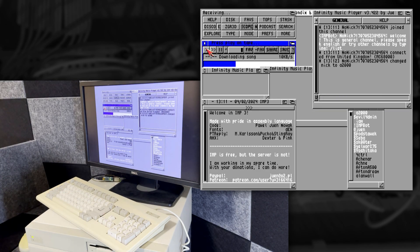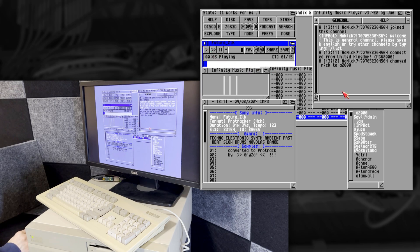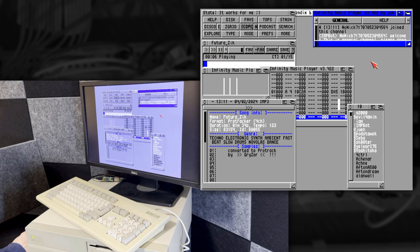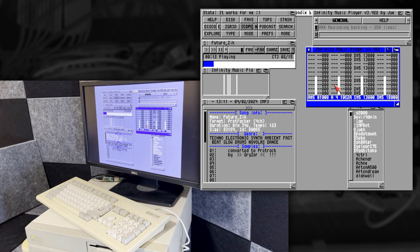The next thing I'm going to try is running Infinity Music Player, which is a bit like a live radio station and chat. It will automatically download mods from the internet and start playing them. Once I've given the machine a nickname it happily downloads something — not my personal choice of mods, but this program does allow you to discover music you may not have heard before.